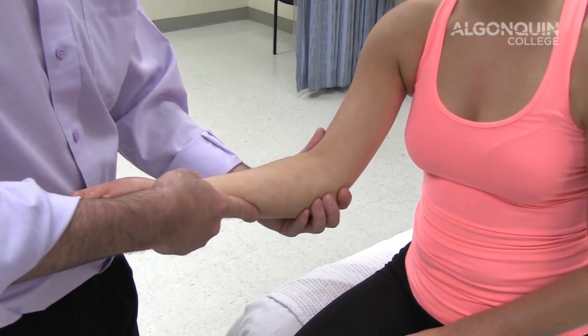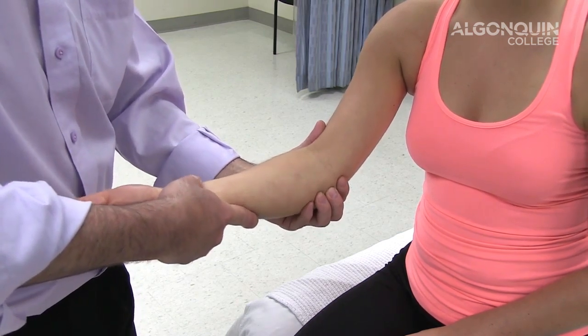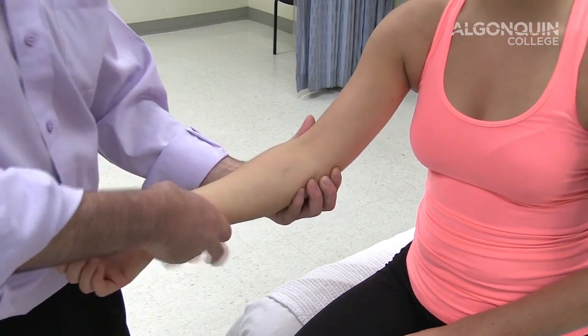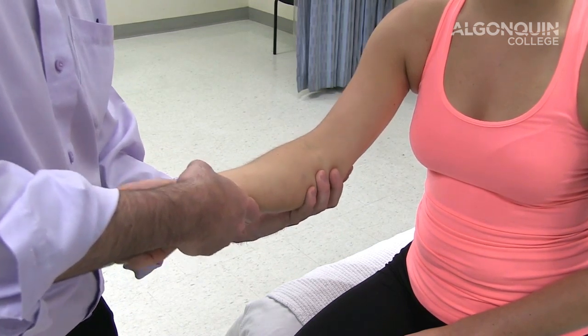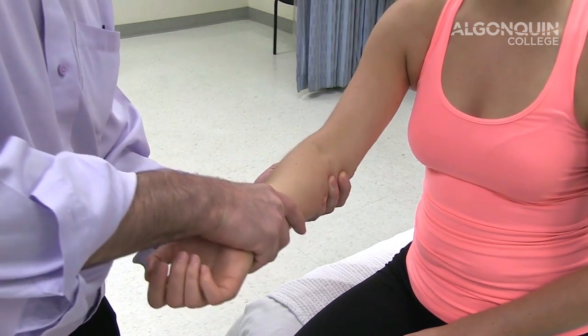So I'm placing my hand, my fingers over the top of the ligament, stabilizing the elbow and applying a valgus stress. And then I'm going to find the radial head and palpate the radial head, stabilizing the medial part of the arm and doing varus, stressing the lateral ligament.